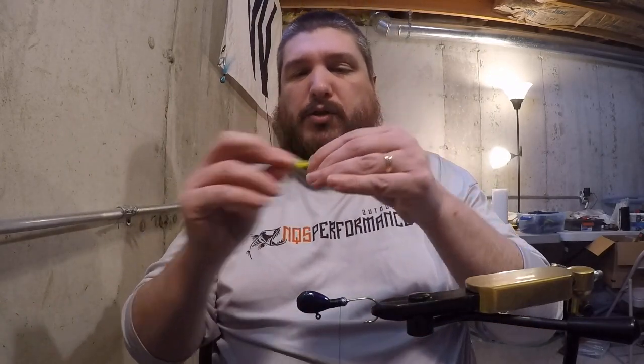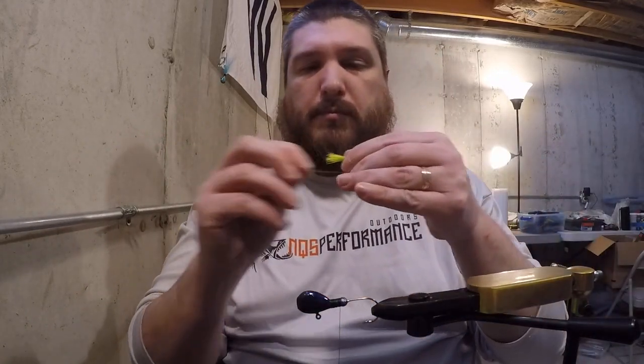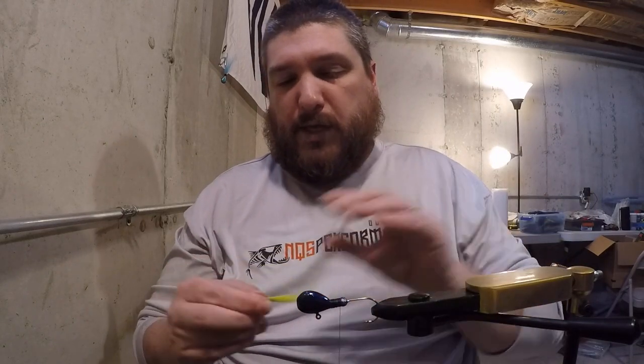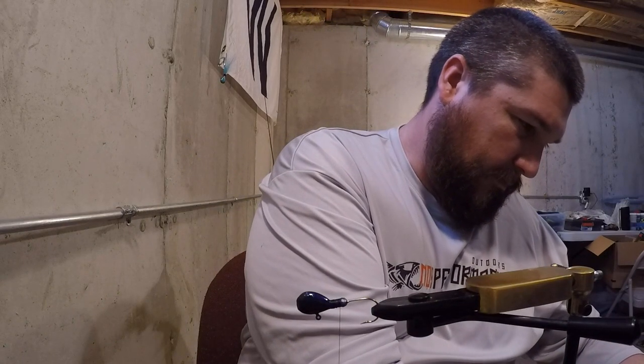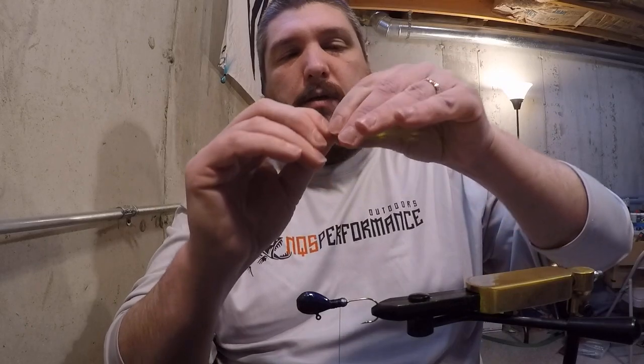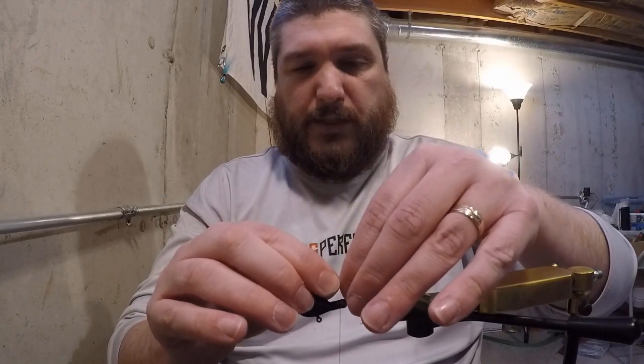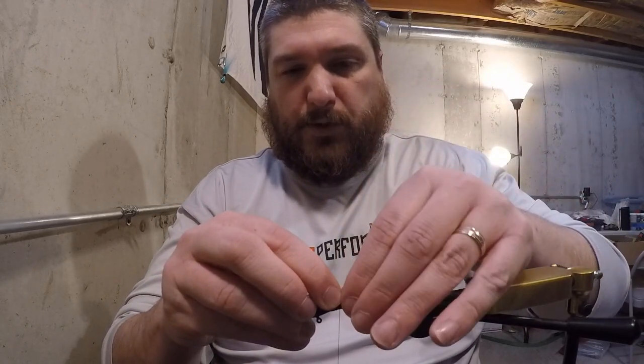Next thing I do is just pull out the short hairs — you will get a few shorts in there. Work those out; it's easier to do it now than after the fact. You want to get as many of those taken care of as you can. Next I'm going to measure it up — that's a little bit long so I'm going to trim just a bit. I try to square off that edge as best I can — keeps everything nice and neat, gives the jig a nice profile, and makes it easier to wrap.